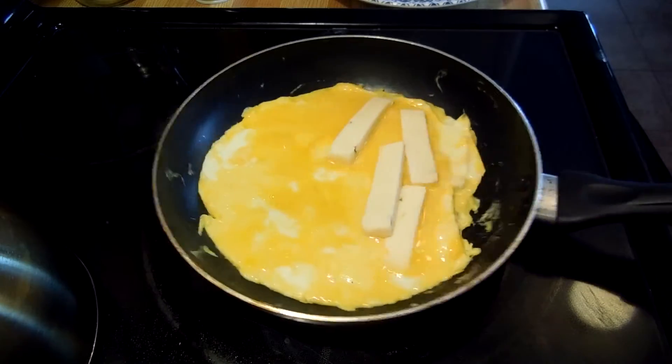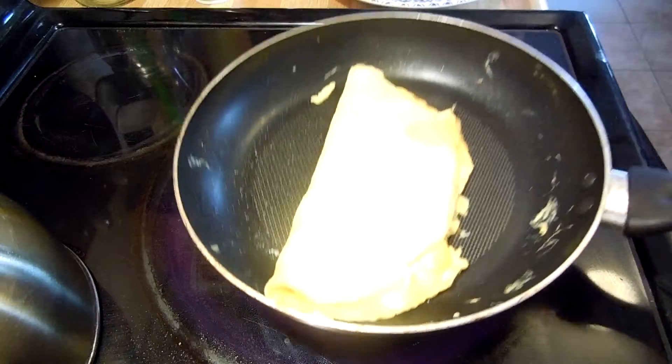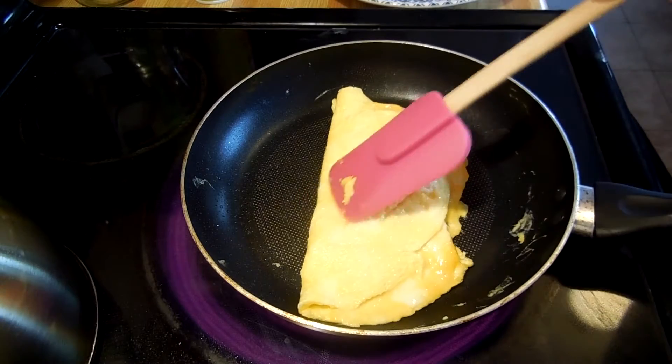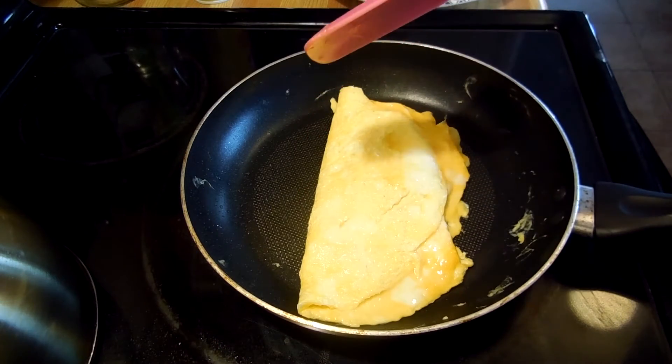And we're going to try to do something we haven't done in a while — we're just going to flip it. Boom. And we're going to cook that side and then we'll try to flip it to the other side. Scary.